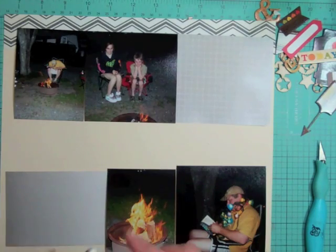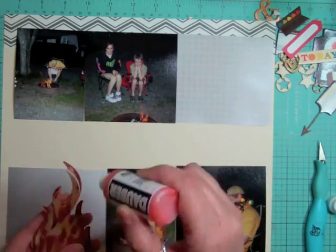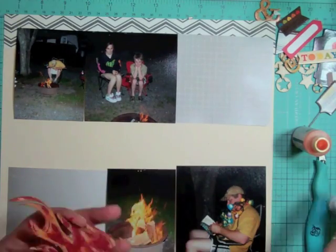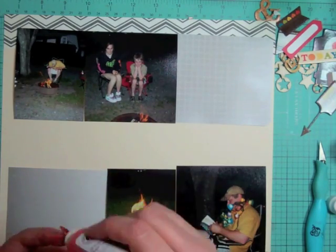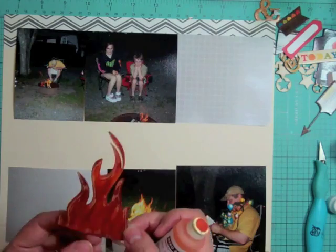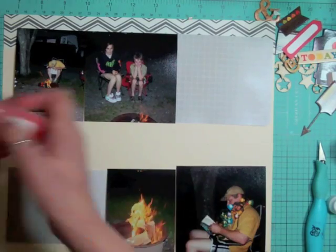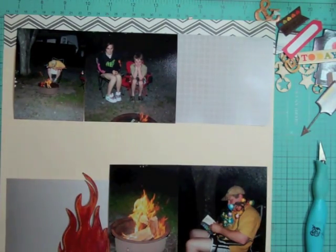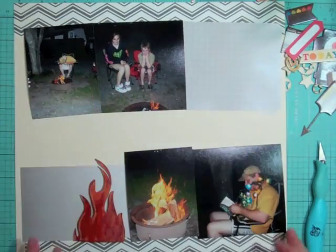I want to use a wood veneer flame that came in the kit. I use some Heidi Swapp daubers — the red royal one and the butter bar — mixing both of them, making it an orangey flame-looking fire. I'm just going to keep playing with it until I have the color I like, then set it aside to dry. Then I'm going to take some brown cardstock and randomly cut it to make some pretend logs.